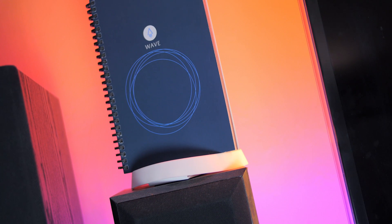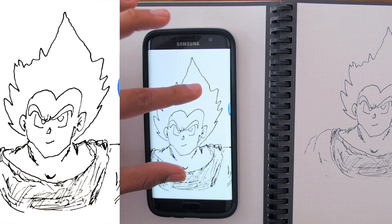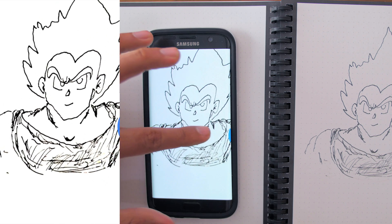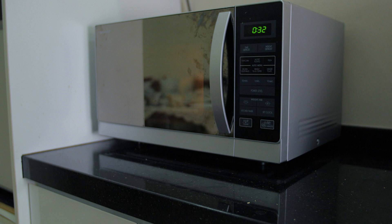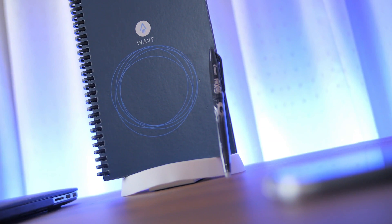There are only two drawbacks found on the Rocketbook Wave Smart Notebook. First of all, although you can scan drawings, some of the details may not be very visible — but the overall outline and major sketches are still very much seen. The other drawback is that although you can erase the notebook easily through microwaving, you may find some ghosting effect on some parts of the pages. So I would highly recommend not increasing the pressure when using the friction pen on the notebook.